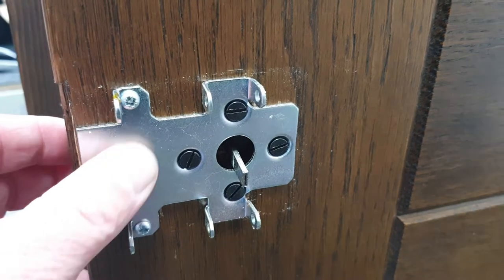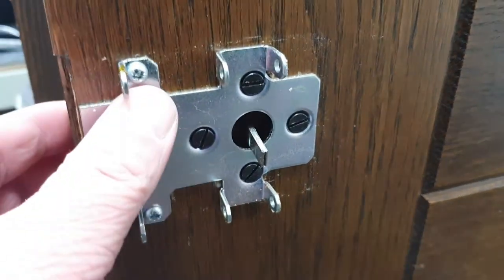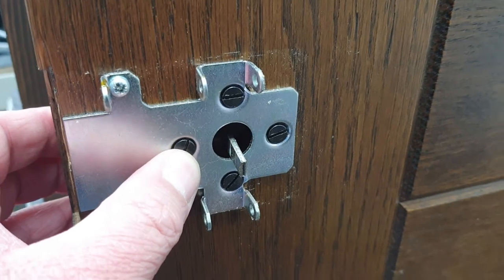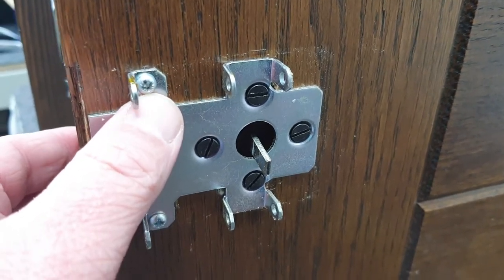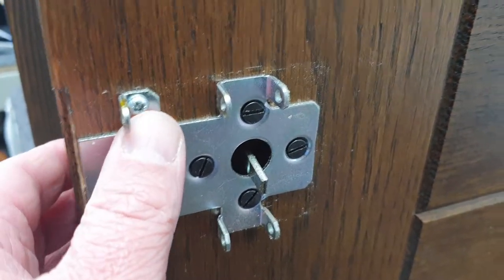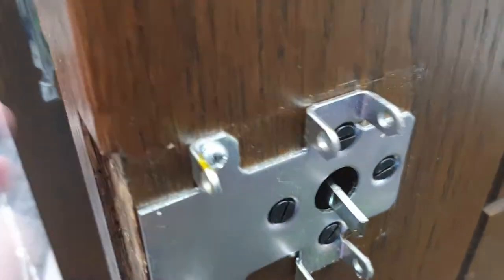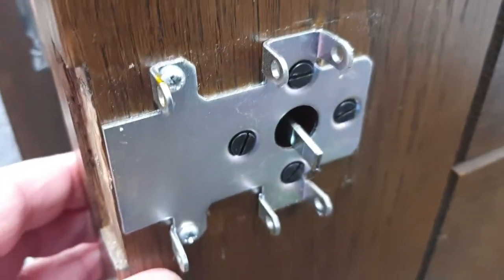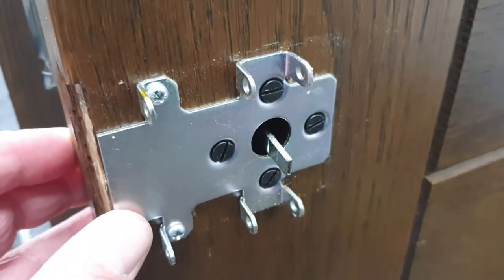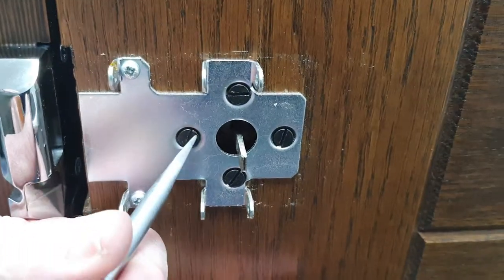This back plate has been installed correctly. The screws where my thumbnail is are just small wood screws there to hold the back plate in position when you remove the four cylinder screws. If you just see a hole here and no screw, just pop a couple of screws in — probably a number seven screw by about three quarters of an inch will do the job. These can be dome screws or small countersunk screws, as long as they don't get in the way of the hole for the rod and the lock case. So now we're going to remove those four cylinder fixing screws.